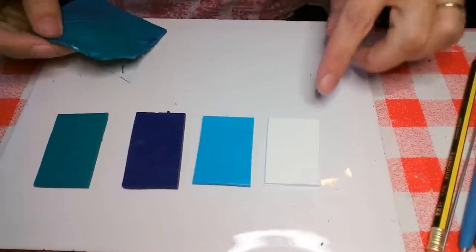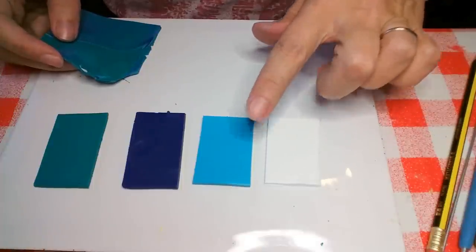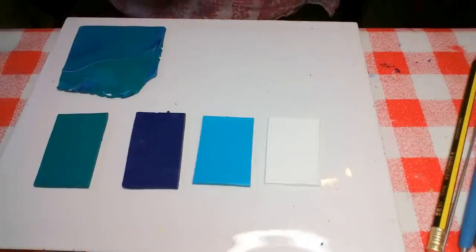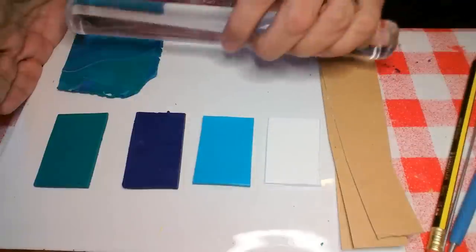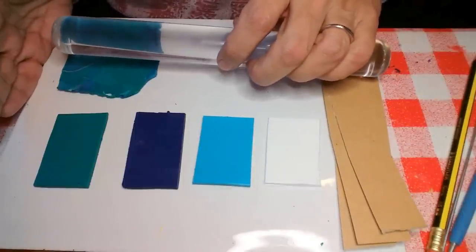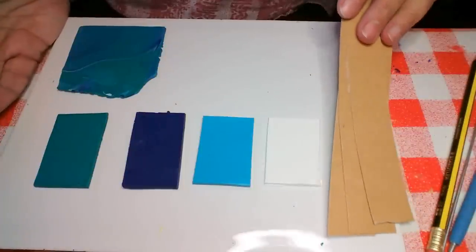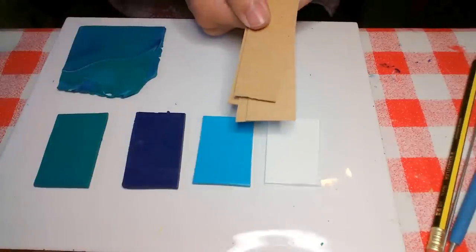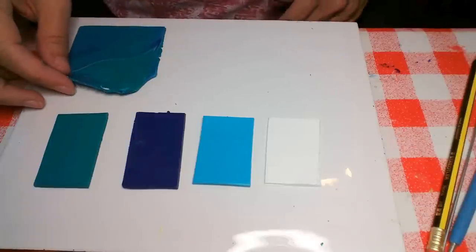For this technique you will need four colours rolled out on your thickest setting on your pasta machine. If you don't have a pasta machine you can use four thicknesses of cereal packet either side and rest your rolling pin on those — that will give you a good approximation. Later on you'll be using some thinner settings, but it's not written in stone; this is quite a fluid, amazing technique.